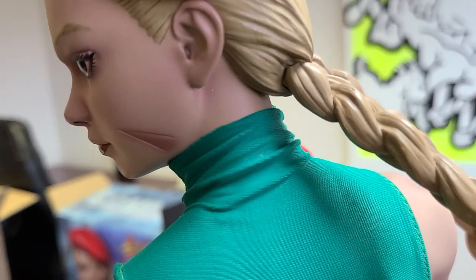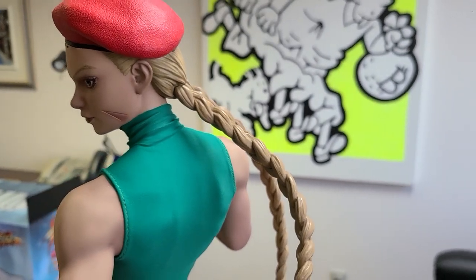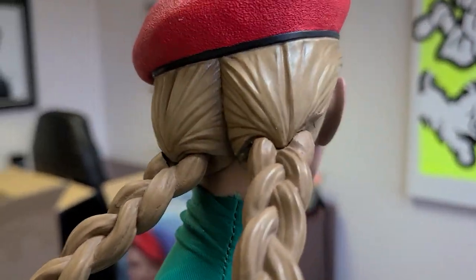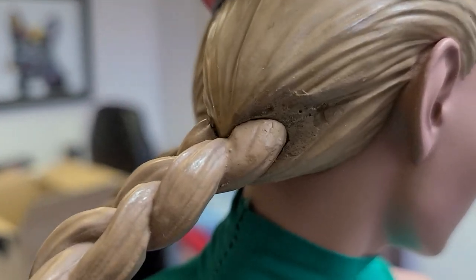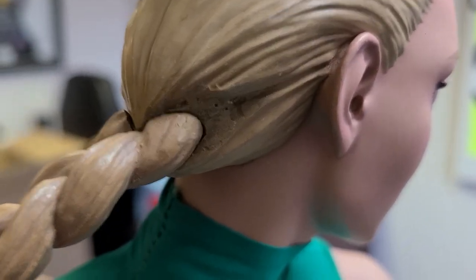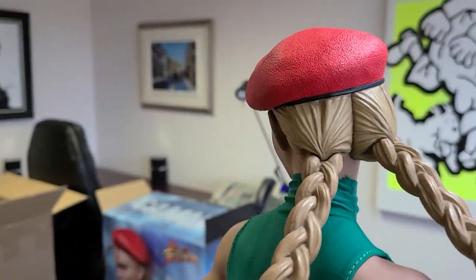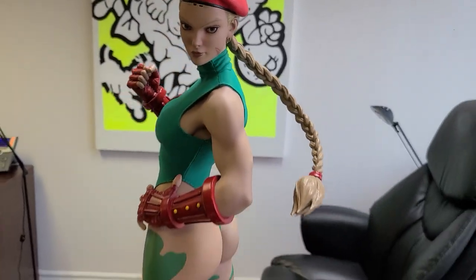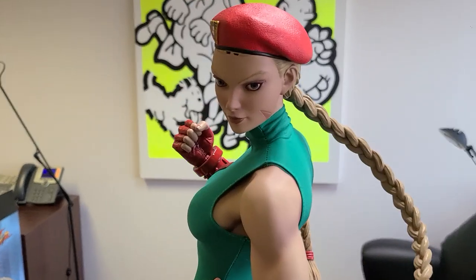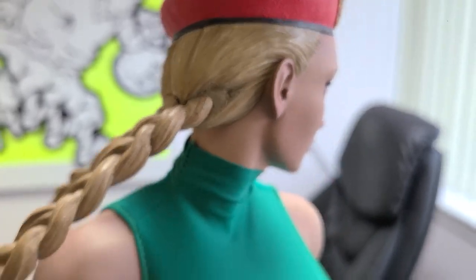Now, where the ponytail attaches in the back here, there are seam lines. I don't really think it's that noticeable, especially if you're looking at her from where you'd display her. But if you look in closely you can certainly see it. On this side it's even more noticeable — it looks like they kind of screwed up the sculpt and had to putty in a little piece. That's not very professional in my opinion. The lucky thing is, are you ever going to be seeing that? Probably you're going to be showing her like this, or like this — kind of the over-the-shoulder look. And you'll never see that little piece. But it still is pretty unsightly once you see it, so that's definitely a knock on the statue.